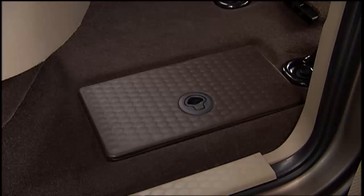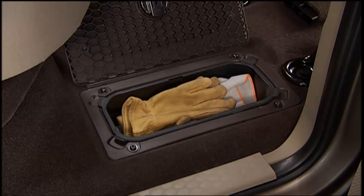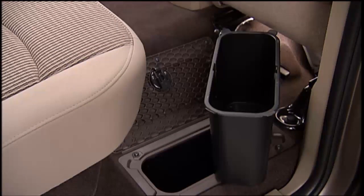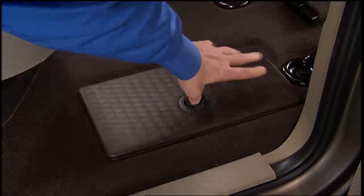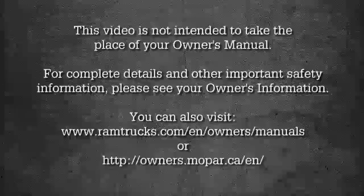Your vehicle may be equipped with handy in-floor storage bins located just in front of the second row seats. This is a great feature for storing smaller items you'd like to keep out of sight. The storage bins even have removable liners that can be easily removed for cleaning. To open the in-floor storage bin, lift upward on the handle of the latch and open the lid.